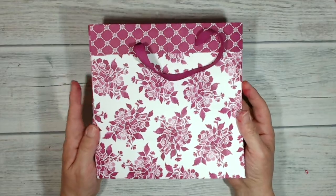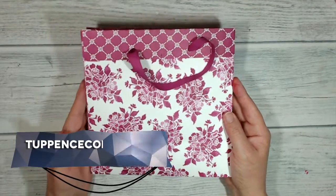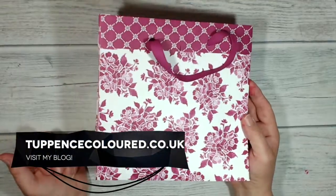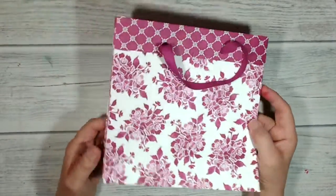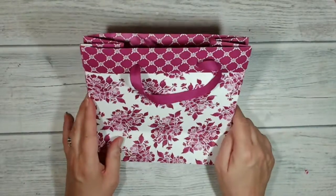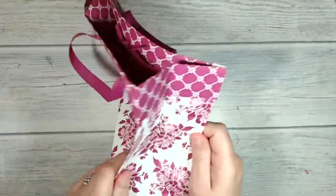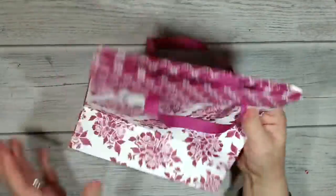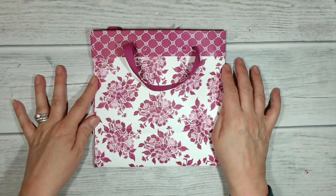Hi everybody, it's Keren here from tuplescolor.co.uk. Thank you very much for joining me today. This is what I've been making — I've been using up my retiring DSP and I've made this very big bag. It's eight inches wide, eight inches tall, and four inches deep, so you can get quite a few goodies in there. Stay with me and I'll show you how I made it.